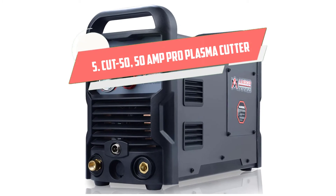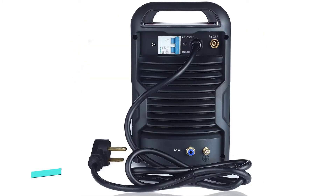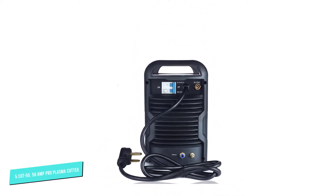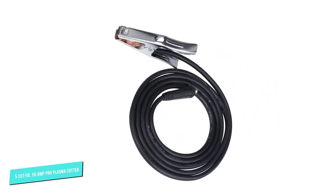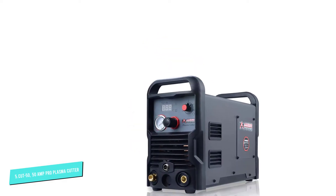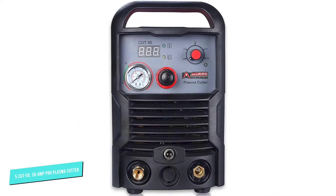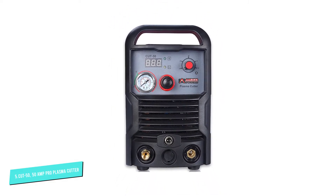Number 5: Cut 50 Amp Pro Plasma Cutter. What impresses us about this plasma cutter is not just its price but the fact that it has so many great features. It automatically adapts from 100V to 240V input power and its torch design ensures it provides a clean cut every time. Its hand grips are made from heat-resistant and impact-resistant material. The machine is designed for demanding construction or industrial projects but it can also be used at home.